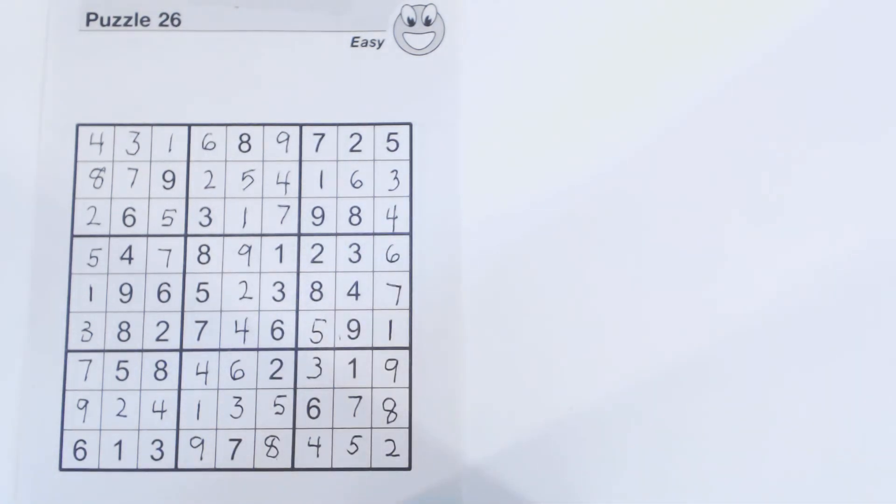It's an easy puzzle, but I wanted to explain the concept of solving containers. Containers are either rows, columns, or squares. Thanks for watching, and hopefully volume 101 will be out pretty soon, where I'll solve an easy, medium, hard, and diabolical puzzle from that volume.